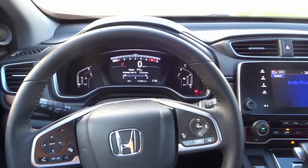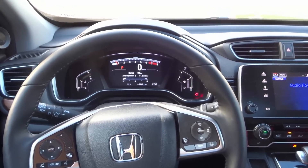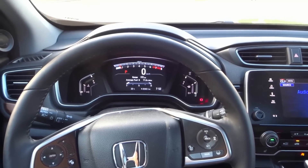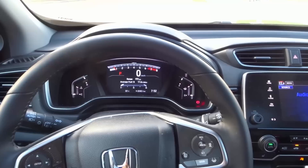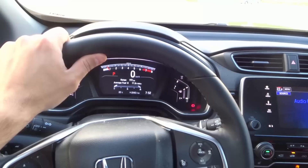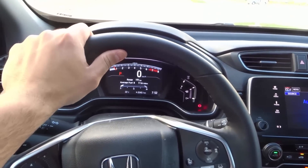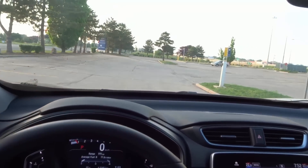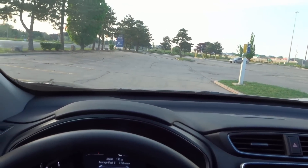Hey everybody, I'm here today to show you how to reverse park in an SUV. In this video, I'll be going over the basic steps for reverse parking while driving an SUV. I'll be demonstrating it in this 2017 Honda CR-V — my vehicle — here in this relatively empty parking lot.